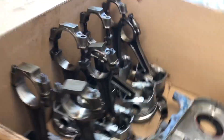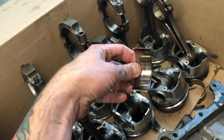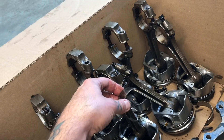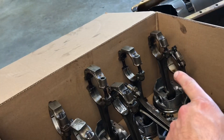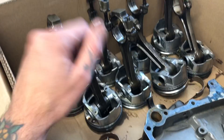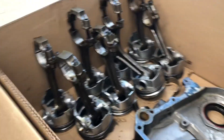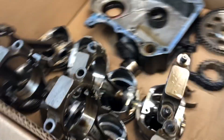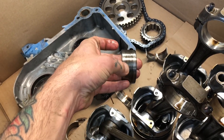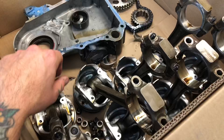Here is where we found all the problems — every one of these connecting rod bearings was totally torched. Some were even stuck onto the crank themselves. They went bad from the front of the motor to the back: the back ones weren't too bad but the front ones were completely cooked. They're all just destroyed and won't be used again. These were definitely our issue — you can see the ridges on both sides, and all that material we saw in the filter and in the oil is definitely from these.